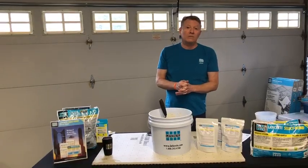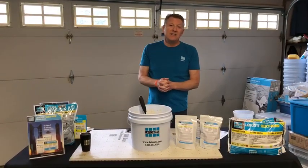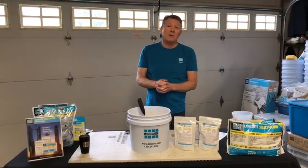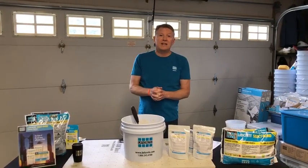I'm Rob McCall, technical sales rep for Laticrete in Washington and Oregon. My phone number is 203-903-6959 and my email is rmccall@laticrete.com. If you have any questions feel free to reach out. We're all going to get through this together — be safe out there, thanks, and have a great day.